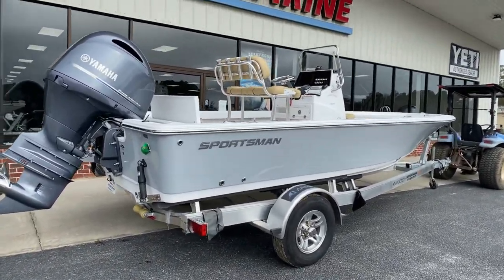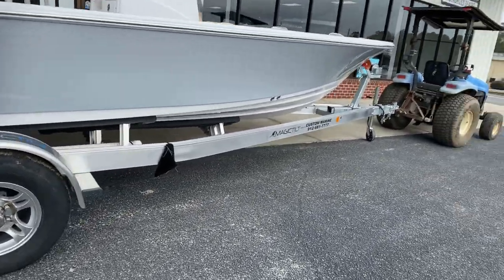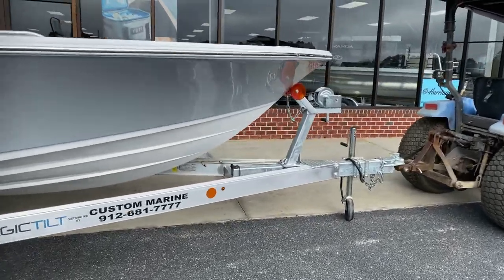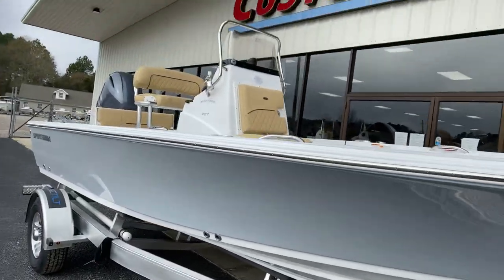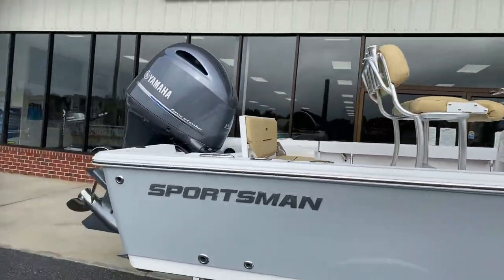We did the lighter gray color on this one. We do have a custom fit single axle trailer that does have stainless steel disc brakes. We did the whole bottom in white and the cushions in camel — it's a nice looking combination.